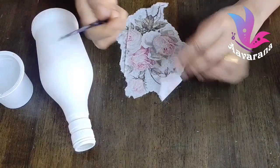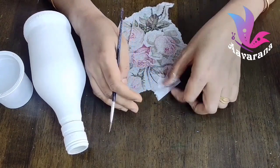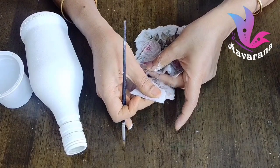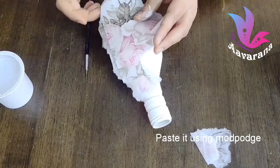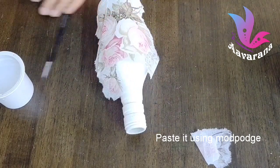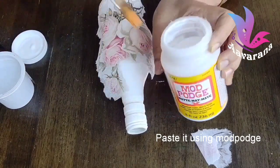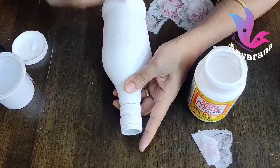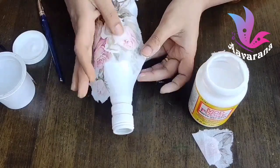I am going to apply the tissue to the bottom portion of the pot. I cut the pot covering for the bottom portion and apply the tissue all the way around. The tissue application is done.